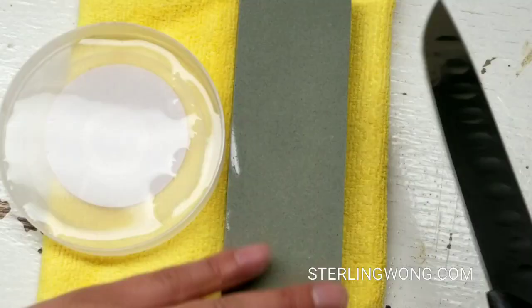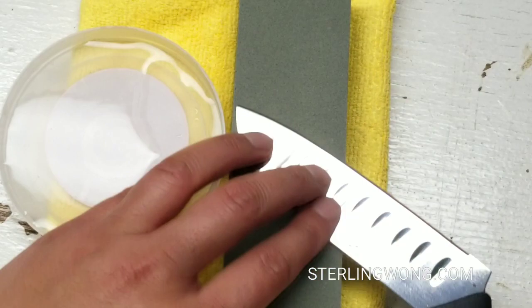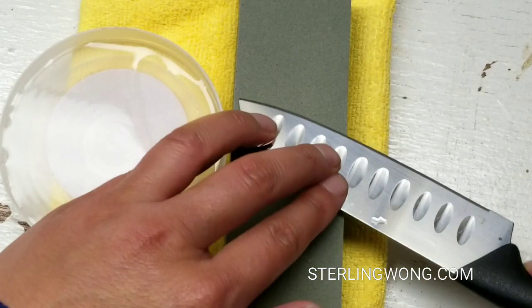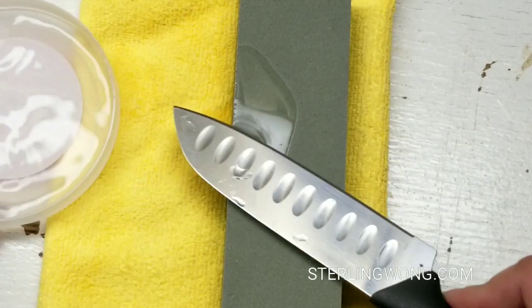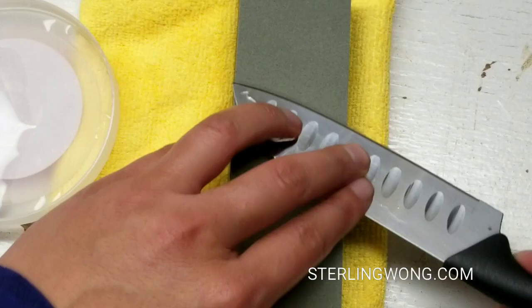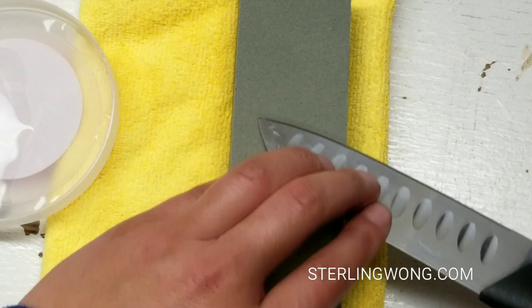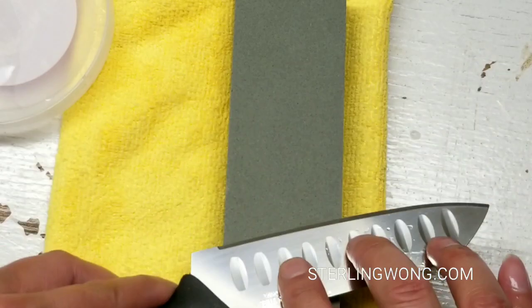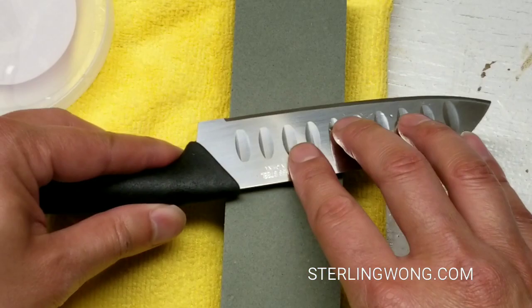I'm going to slowly drag it up and down and basically get a nice burr and edge, like what all those other videos talked about when sharpening a knife. I'm pretty much an amateur and this is my first time sharpening my own knife, so my technique is kind of weak. I'm moving it back and forth and putting water every so often to keep it lubricated so it doesn't just grind dry. I'm putting about an equal amount of cycles on each side and then flipping it and doing the other side as well, so that the sharp edge is actually balanced and centered.